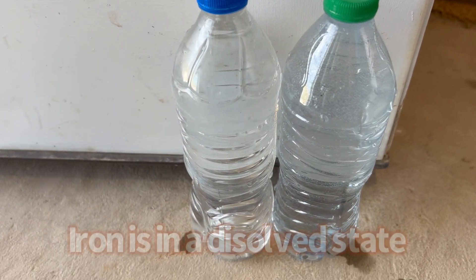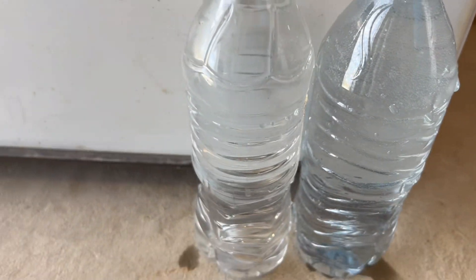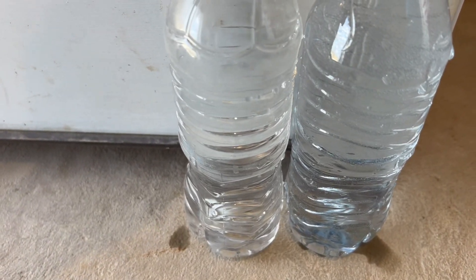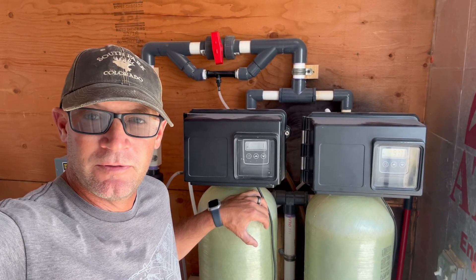Here are our two water samples. Raw water straight from the well. This is the filtered water — you can see it's more oxygenated. They both look about the same right now. Tomorrow this one will be a little orange, and it does smell like rotten eggs. We'll come back tomorrow, check our water samples, and see how the filters are running.